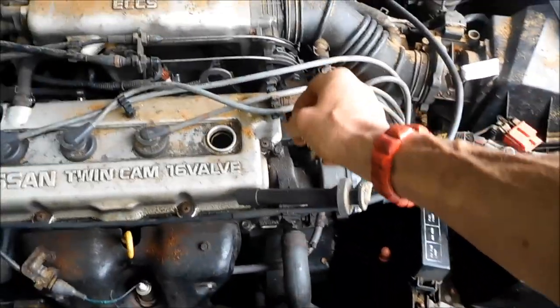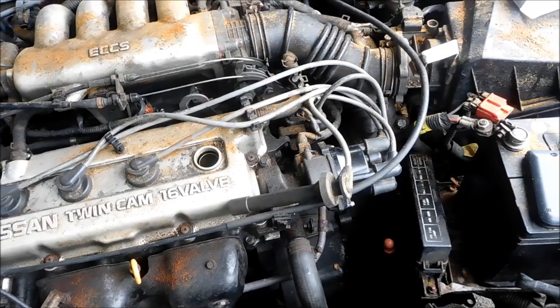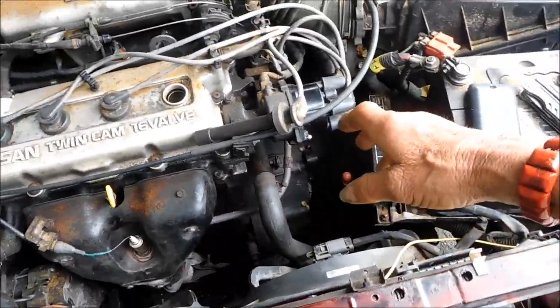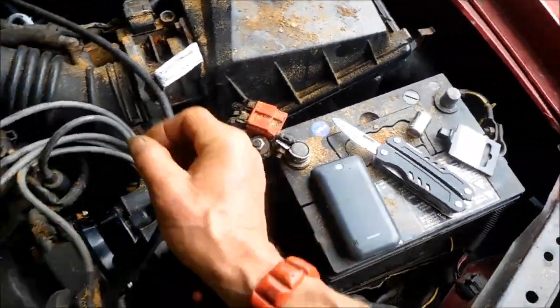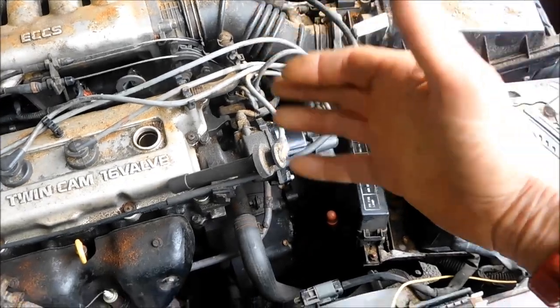You can pull the coil wire off, have a little space, and watch the spark when you kick it over. You want to make sure you got 12 volts at the battery of course. If you pull this coil wire off and you set it near the ground and you have spark, that basically means you do have spark.